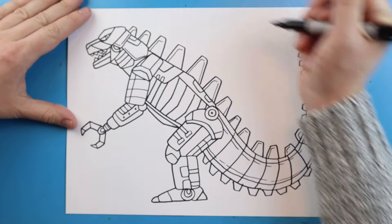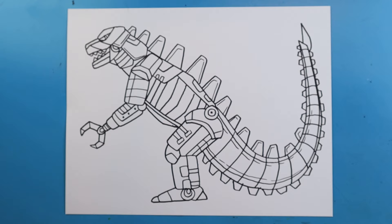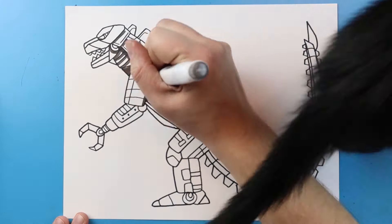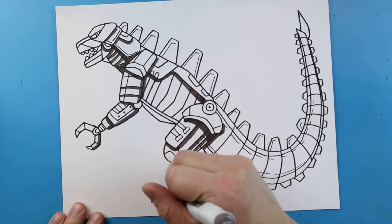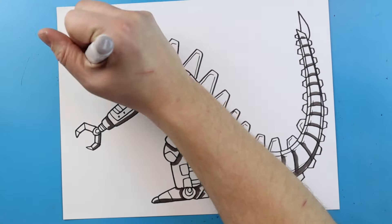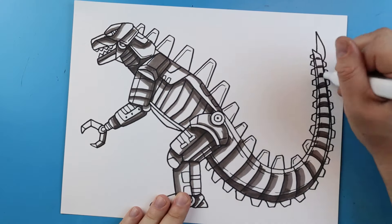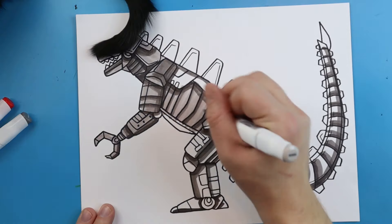I'm going to make this eye go all the way to here with a couple little details in there. And there you go — there is your drawing of a Mechagodzilla 2021. Now there's lots of different ways to draw this and different ideas out there, so this is just kind of my version of this. I hope you guys enjoyed this. Make sure to follow along and keep giving me ideas for lots of new videos. I'm going to fast forward and start coloring this. Thanks for watching, hope you guys enjoyed.